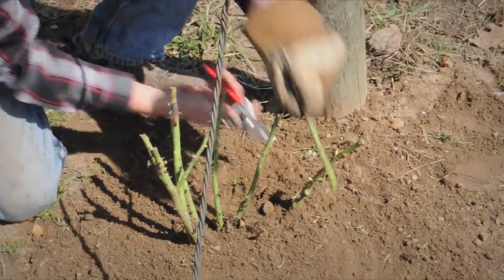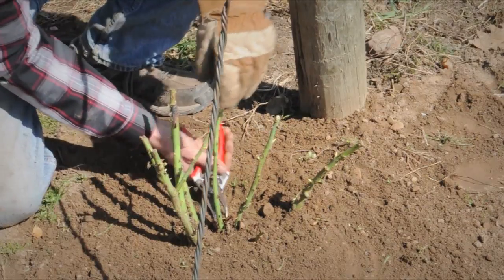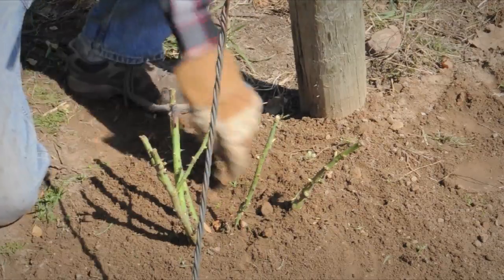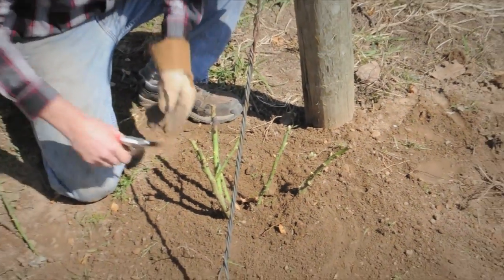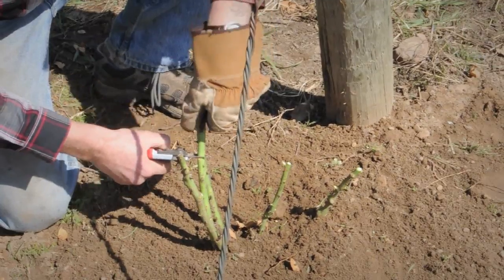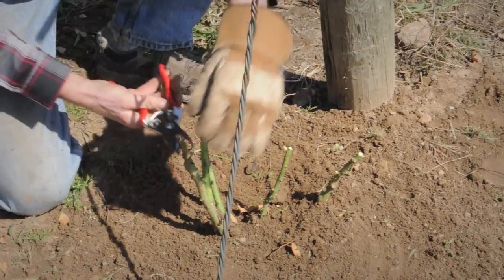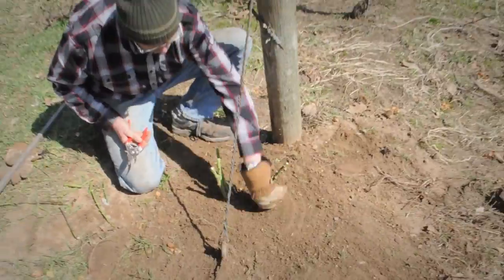Any side branches get cut out, and anything that stands very close I cut out as well. So we have one, two, three, four — and we could do a fifth one. In order to keep them all growing the same way, I would like to keep them all at the same height. Now we are pretty well done.